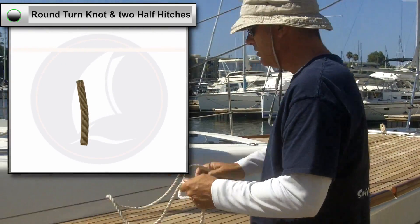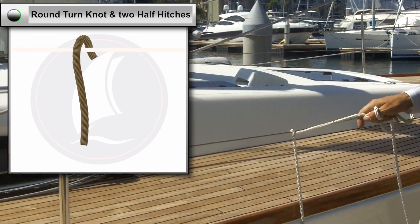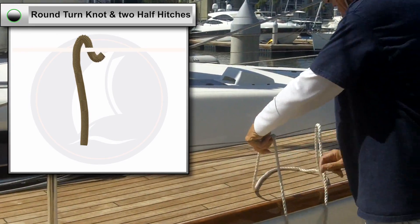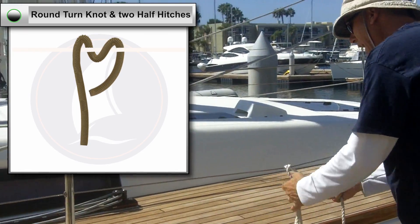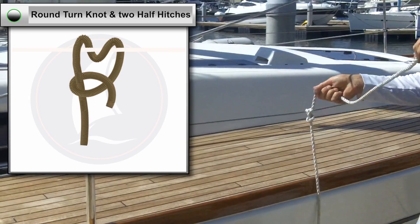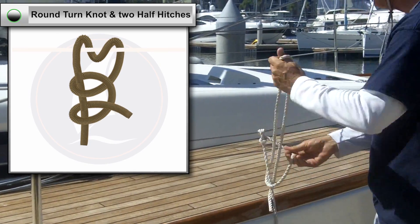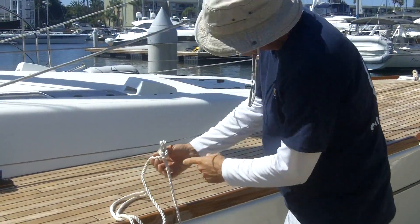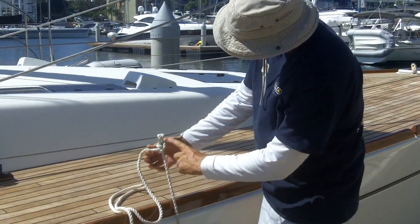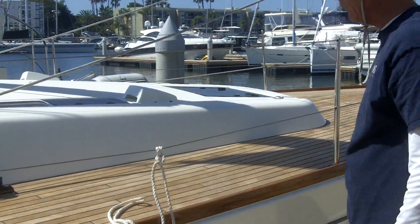So a round turn — I go around, and that really just takes the weight right there. And I come around, and then I do my two half hitches, which are basically the same as a clove hitch on the standing part of the line. So there's two half hitches, and what you'll notice is those two lines with the diagonal line crossing over, hanging from a round turn.